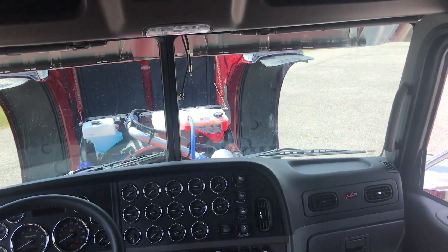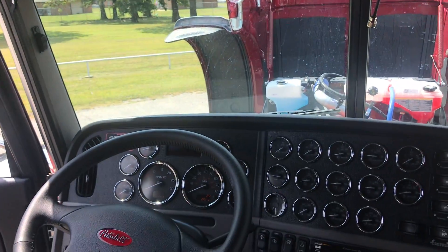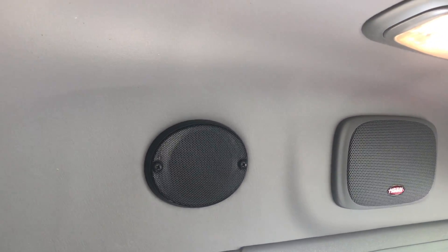The stand-up sleeper has tons of room — this was kind of the standard sleeper for years. Dual closets, refrigerator, good amount of storage. Hookups for the CB ready to go — it's got Bluetooth, XM satellite radio, all that good stuff. CB speaker in the corner.